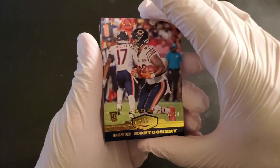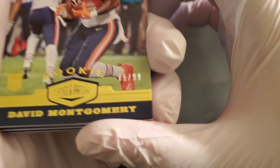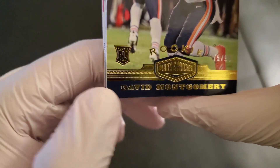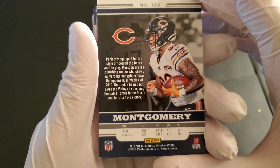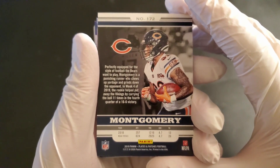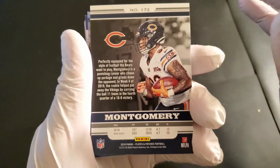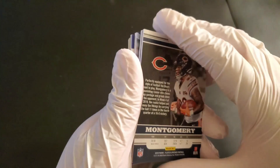So right off the bat, we have a David Montgomery rookie card of the Chicago Bears. And this one is numbered 75 out of 99. Gold rookie card, as you can see there. Very reflective. I don't want to reveal the other stuff since we only have 5 cards. But there's this 2018 — we're recording this late September of 2020 season, week 3. So this is two season stats ago. Alright, so that's Montgomery.